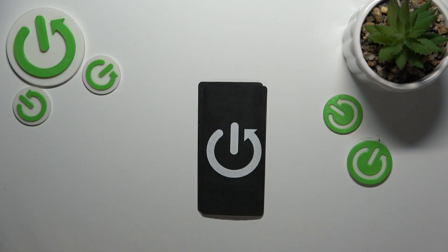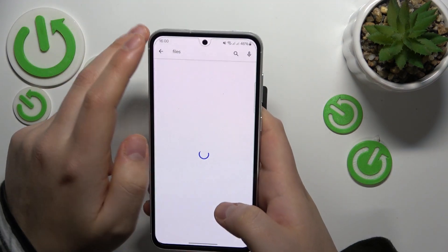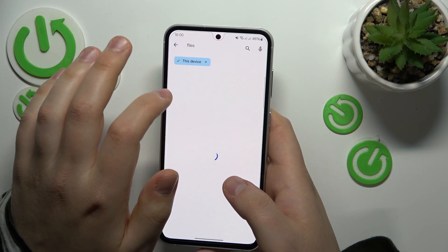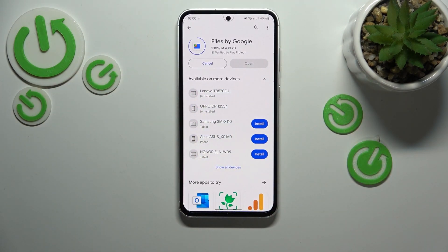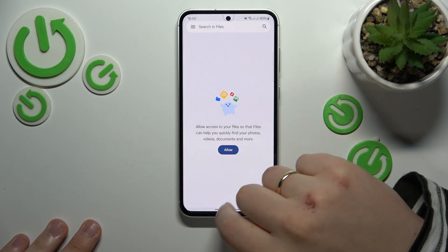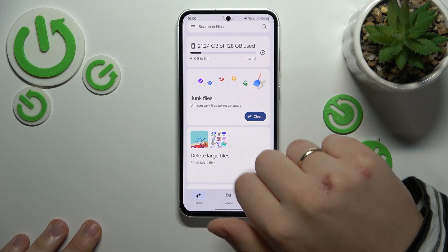So let me first sign into my Google account here. Now let's find the Google Files app and get it installed. Now launch it and grant it all the necessary permissions.